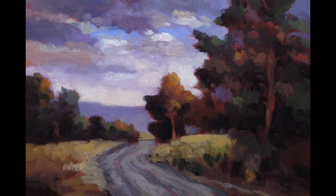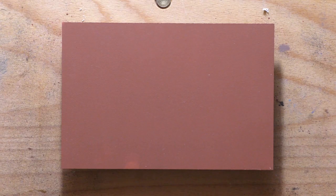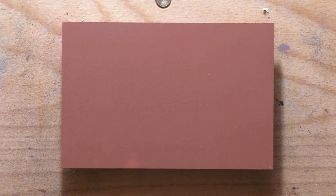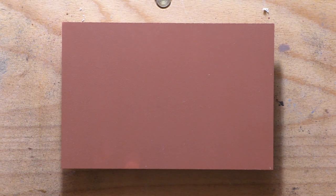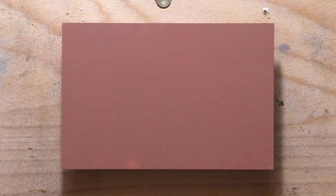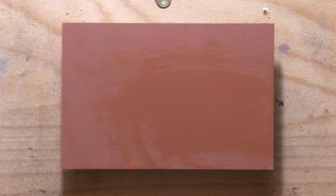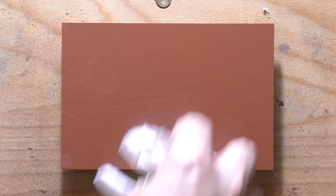Hello, welcome to another Tonalist Landscape Oil Painting Demonstration. This is your painter in residence, M. Francis McCarthy, and the painting I'm bringing you today is called The Road West. It's a 4x6, and I'm pretty sure I painted this last week, or just maybe the end of the week before. I'm really stoked with this painting. I know it's very small, but I'm so proud of things I've done here, starting with the weirdness in the photo's composition that I was able to reconcile.